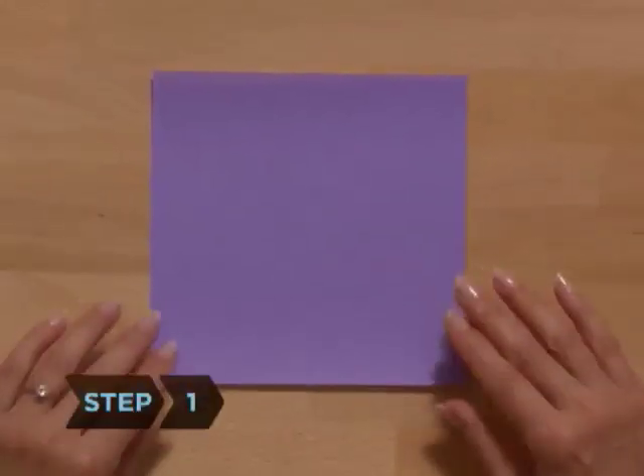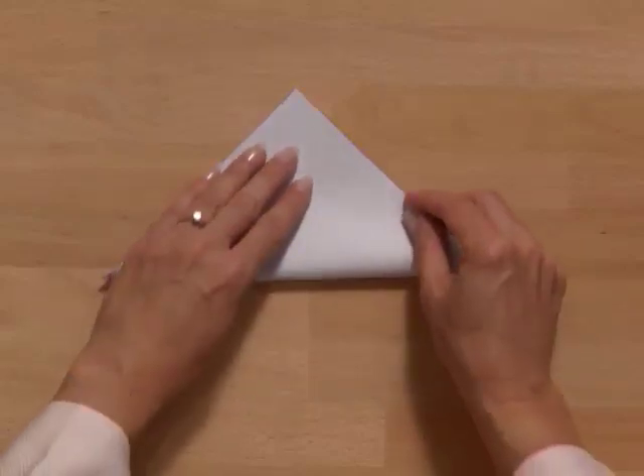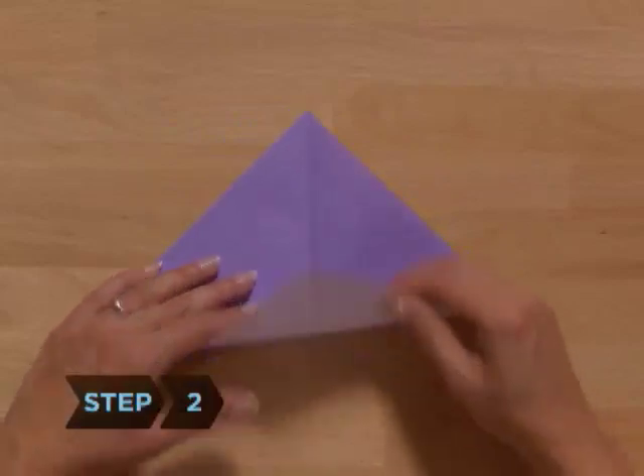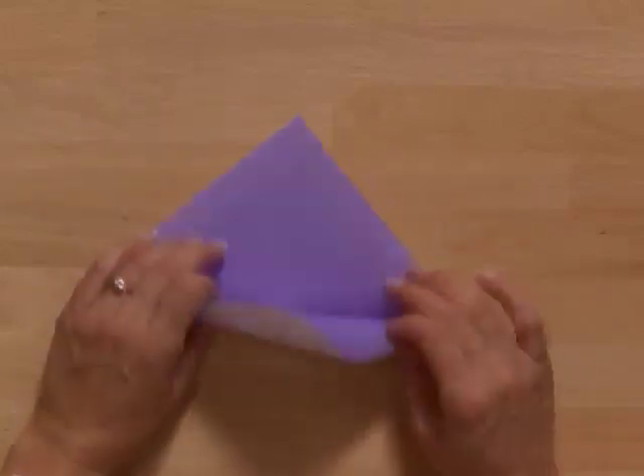Step 1. Start with the paper colored side up. Make a diagonal crease by folding one corner to the opposite corner, then unfold. Step 2. Repeat with the other two opposing corners. You should now have two diagonal creases on the colored side of the paper.